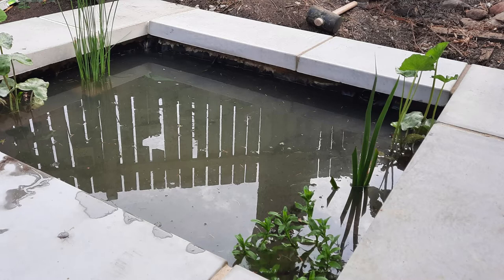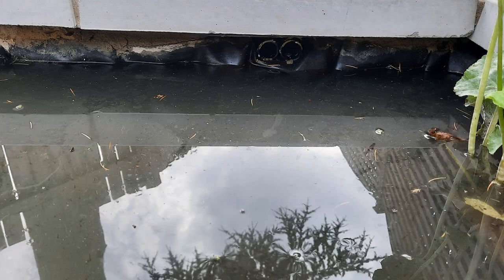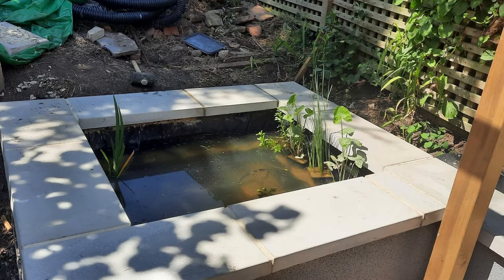The reason we were taking care to ensure the water had an overflow pipe was because we don't want the water to rise above the level of the coping stones, go down between the pond and the coping stones, and go down under the liner or into the hollow breeze blocks of the wall.